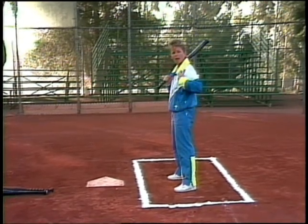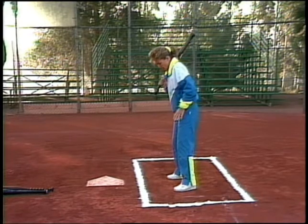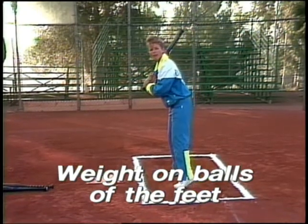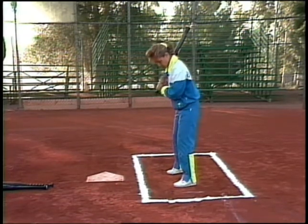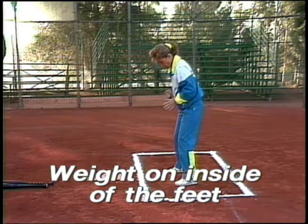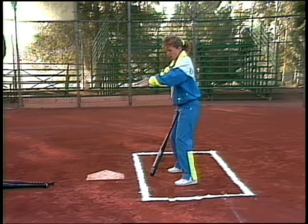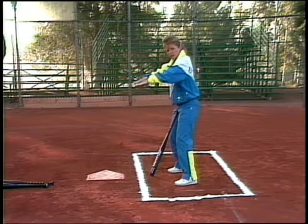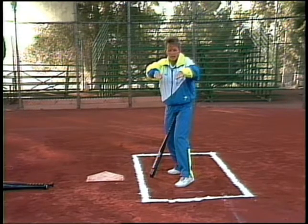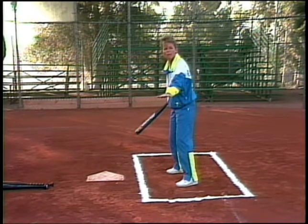Before I move up my body, I need to talk about my weight — where my weight is in my stance. I want to have the weight on the balls of my feet, but not to the point where I'm lifting my heels off the ground. I also want the weight on the balls of my feet and on the inside of my feet — turned inward. This is a side view: feet pointing towards home plate, on the balls of my feet, and inward. The reason for that is to maintain balance when we go ahead into the stride.